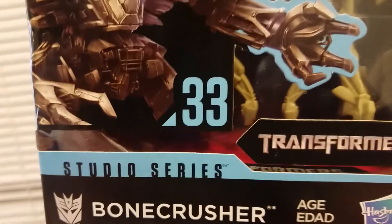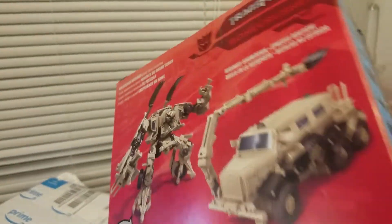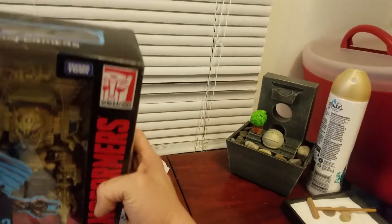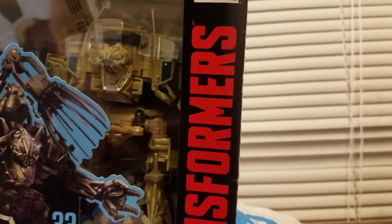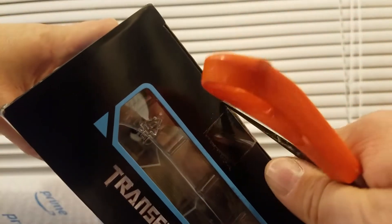Studio Series Bone Crusher 33 — looks really nice. I had the original one but it was the jungle one that was green, and they all spark blue I think, but this is pretty cool. I'm doing all of this early in the morning but I've got some Monster, so I'm like Brian from Nerd Out I guess. I'll just cut it from up here, right? That's what people usually do.